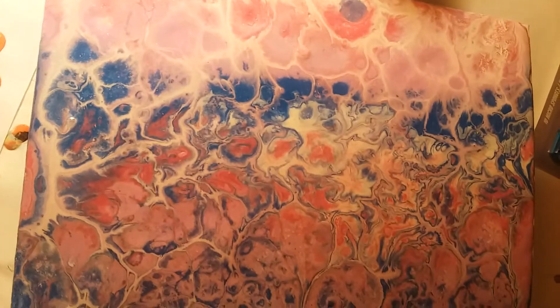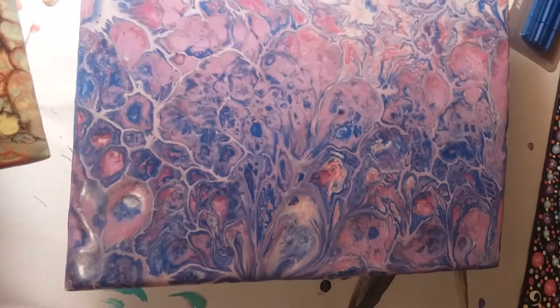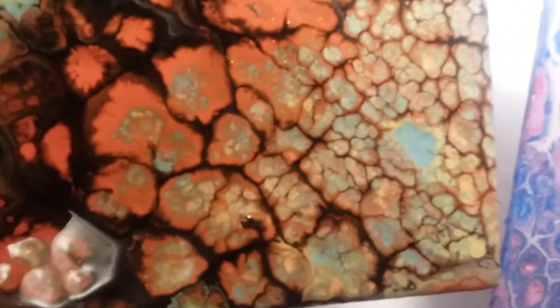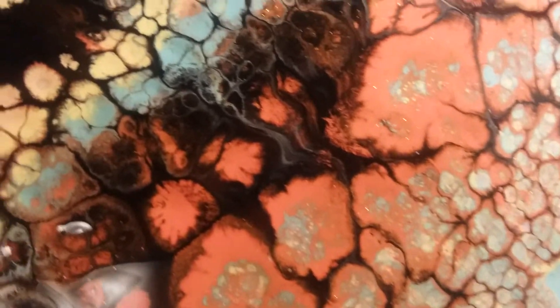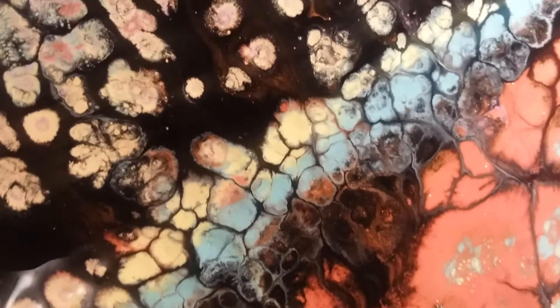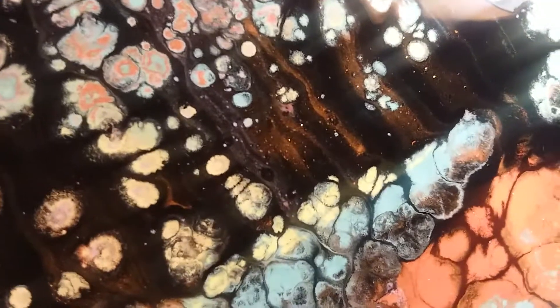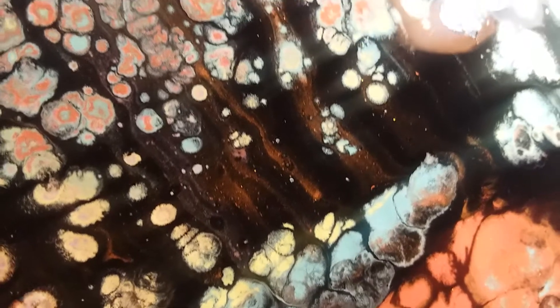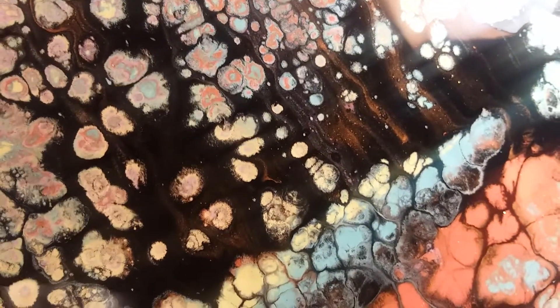I will have to do a video when I do them next time, but I have to find a way to get the camera set up for it. There you can see some of that glitter coming through. So there it is.